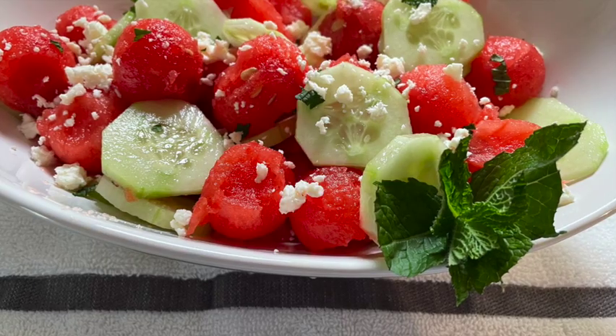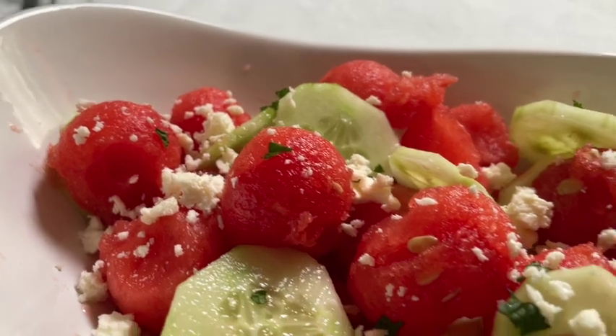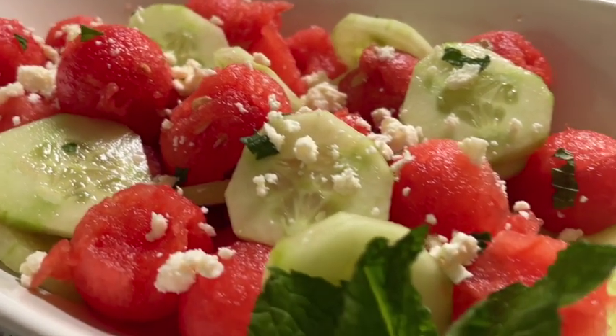You'll be surprised at how refreshing and wonderfully tasty this salad is. I think once you've made it you'll make it a lot — it's great on those hot summer days. So until next time, happy eating. Now go make some.